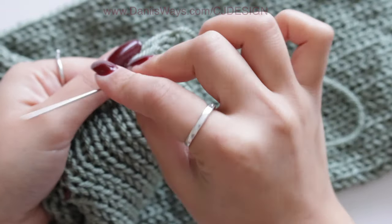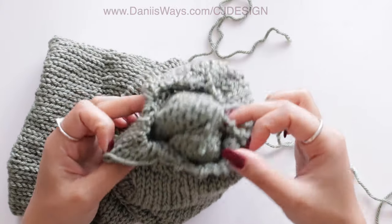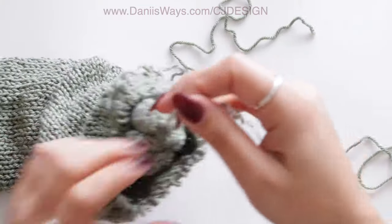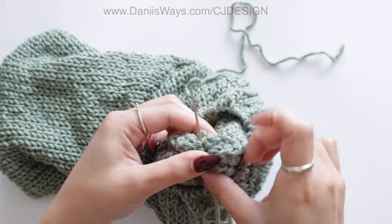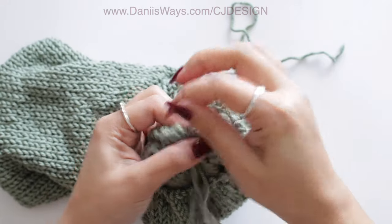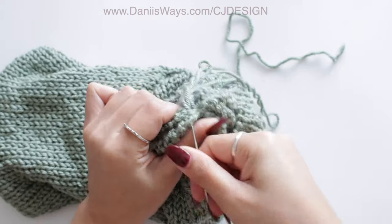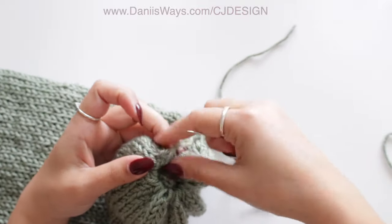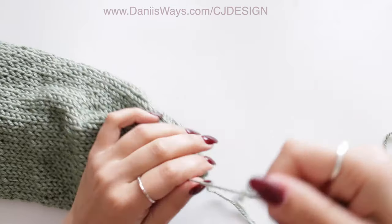Do the same for the other side — the other end of your hat. Fold it in half, inside out, just like this. Now with your tapestry needle we're going to sew the top of the interior. Make sure to sew it properly so the hat will not be open. Once this is done, we'll do the exact same thing for the outside, but before sewing it we're going to grab the two strings of yarn and make a few knots.